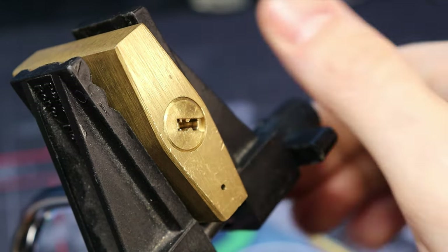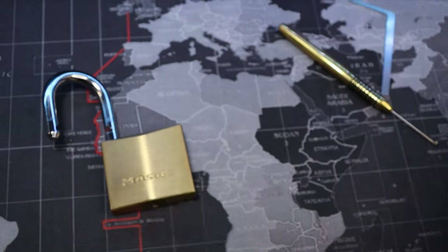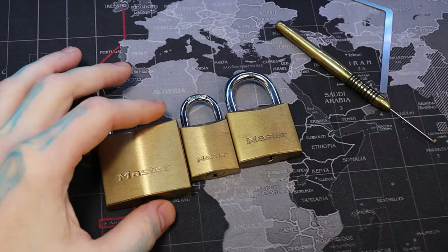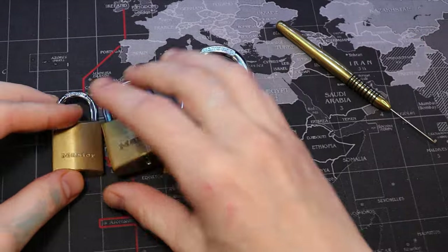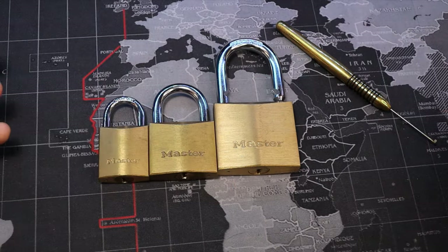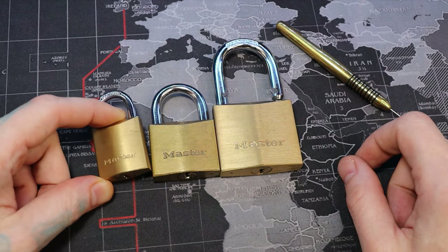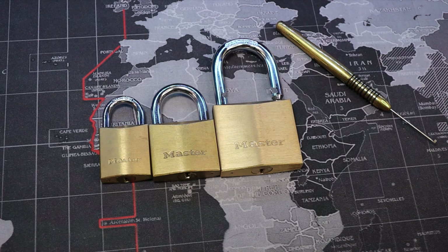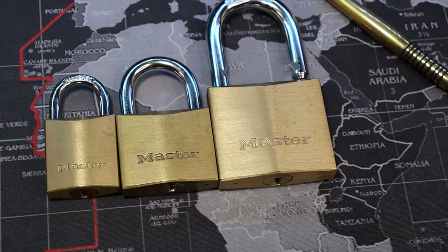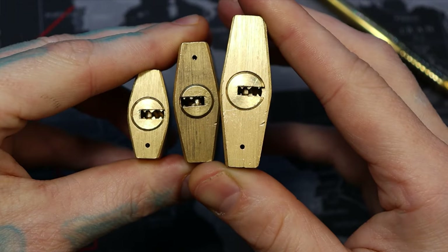That was our 50 millimeter Master Lock. Let me adjust the camera here. Here are our other versions — you can see that these actually have spools in them, and that's something I found really cool about it. The other thing that's really cool is these versions have usually at least one less pin. 30 millimeter versions typically have four pins, sometimes three pins. So four pins, five pins, and six pins — and each of these Master dimple locks have spools in them. Very cool. All right everyone, thanks for watching.